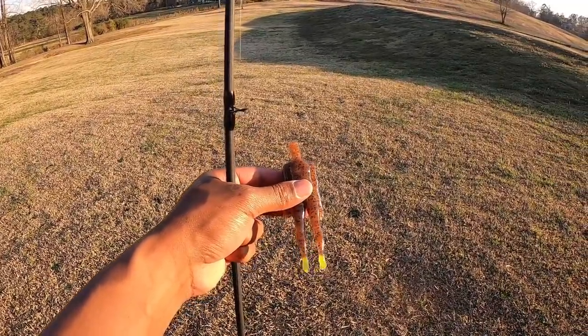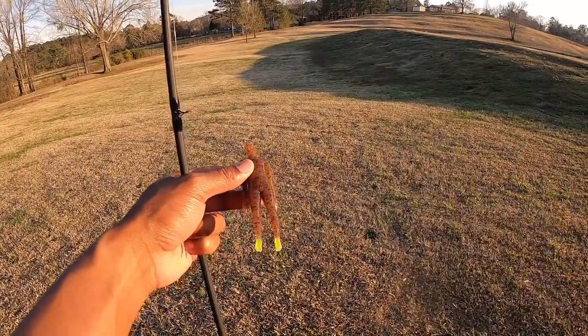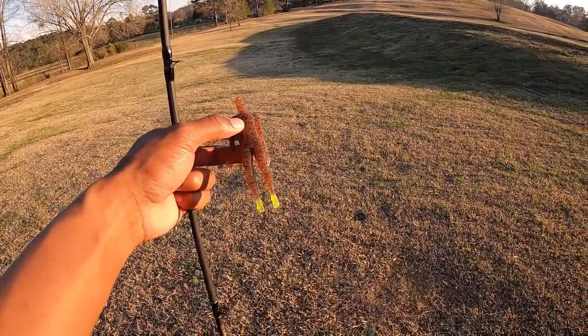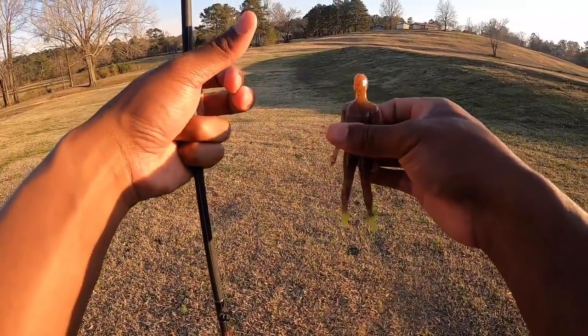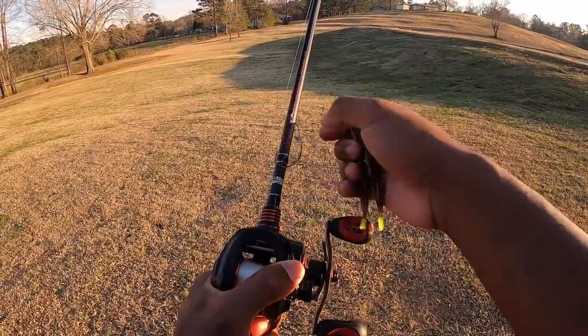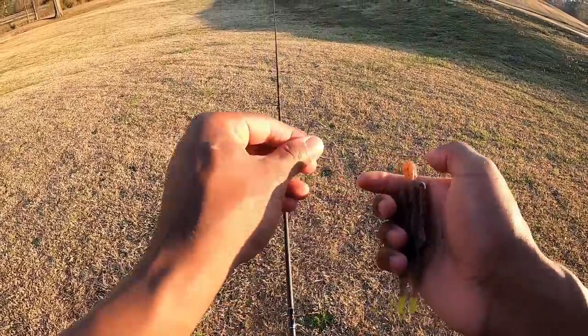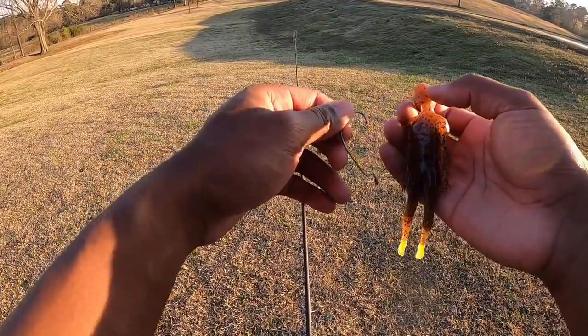You might see this lure and be like, what in the heck is that? This company — Victim Baits, Kuna Baits — I'm hoping I'm saying that right — they reached out to me and sent me these. They're human baits, and I have never seen anything like this. I'm pretty sure this is the craziest soft plastic lure ever made. We're going to weightless rig this.